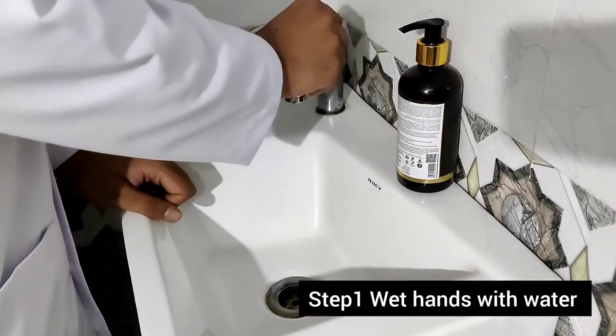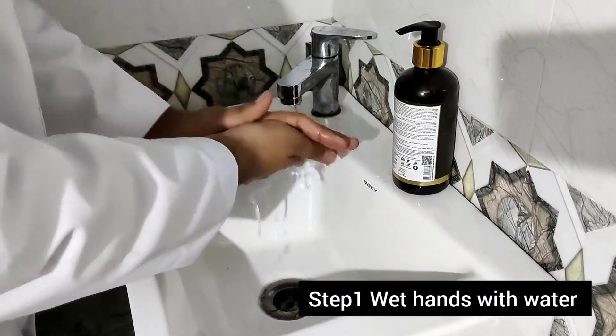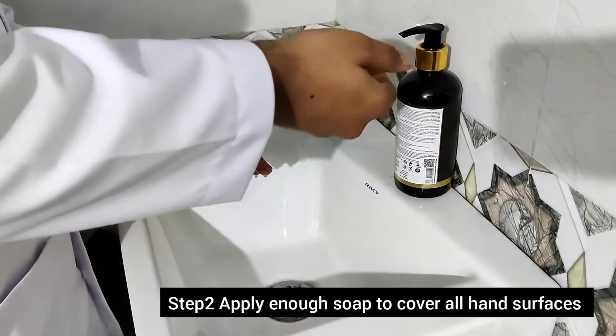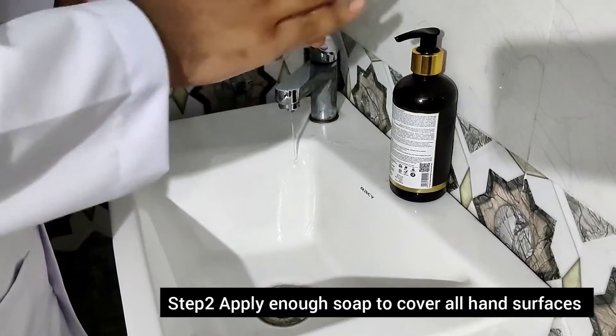Step one: wet hands with water. Step two: take soap and apply to the whole surface of your hand.